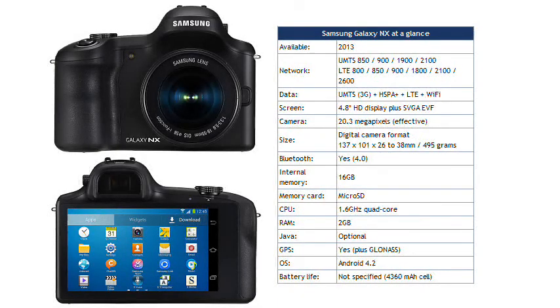There's no word on pricing or availability, but the less powerful Samsung NX2000 camera retails for about €600, and we would expect this to be at least a couple of hundred euro more expensive than that.